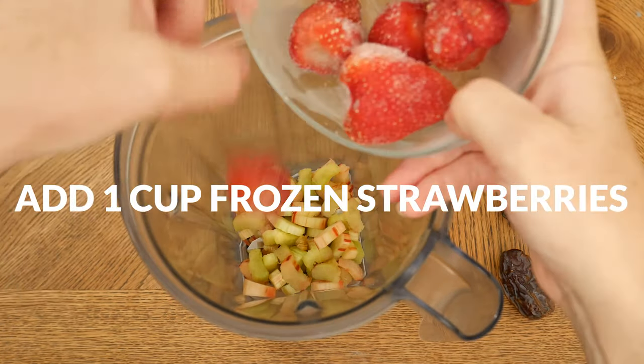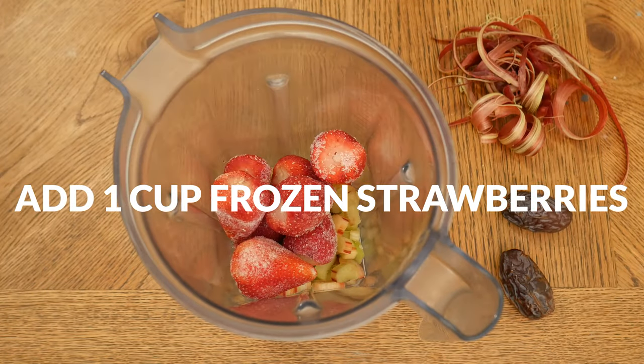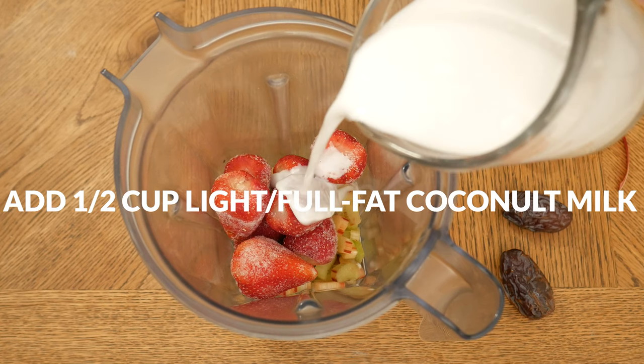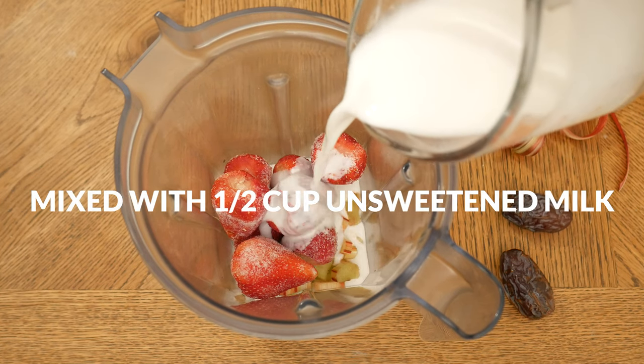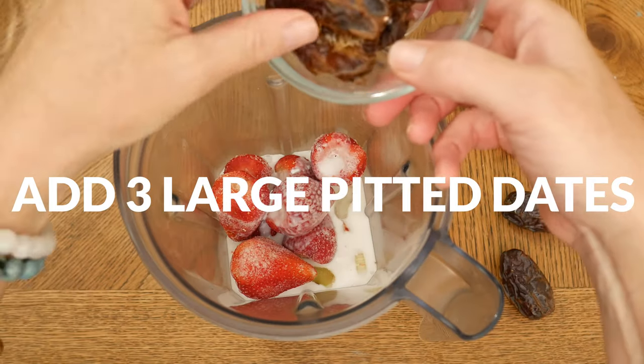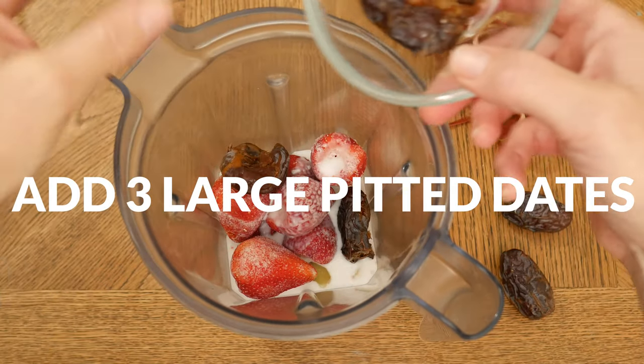Next let's add in one heaping cup of frozen strawberries, one half of a cup of light or full fat coconut milk mixed in with one quarter cup of your preferred unsweetened milk. And now I'm going to sweeten our smoothie today with three large pitted dates.